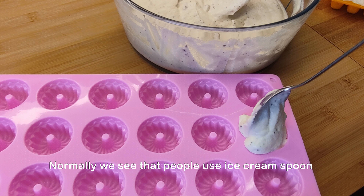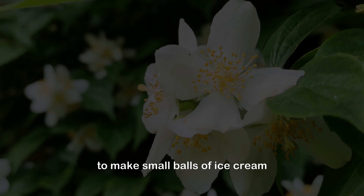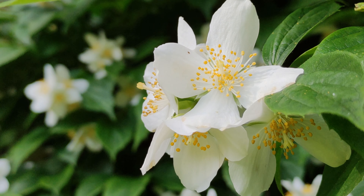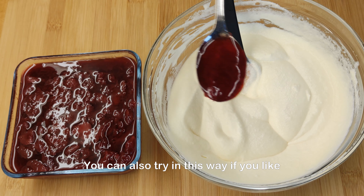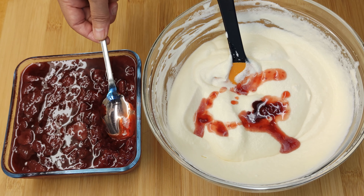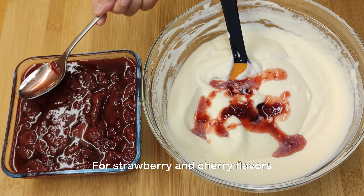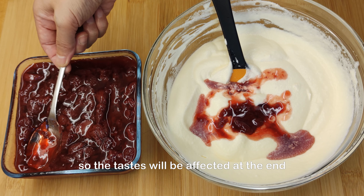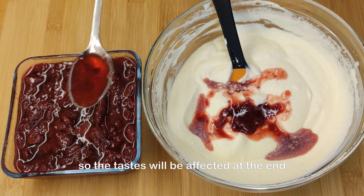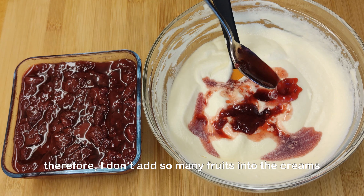Normally we see that people use an ice cream scoop to make small balls of ice cream. Today I would like to try using some bowls to shape my own ice creams. You can also try it this way if you like. For strawberry and cherry flavors, I am afraid of getting too much ice in the ice creams so the taste will be affected, therefore I don't add so many fruits into the creams.